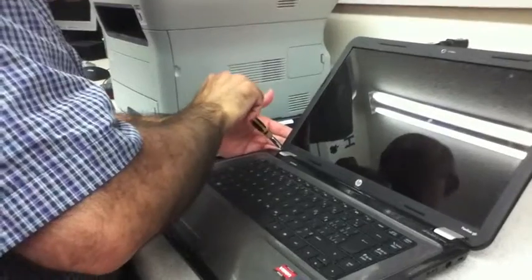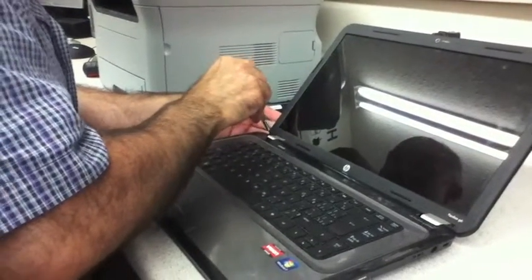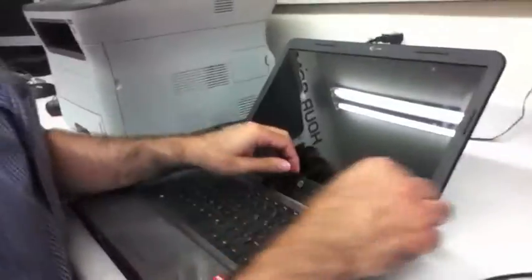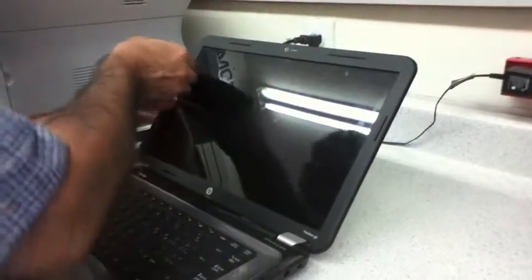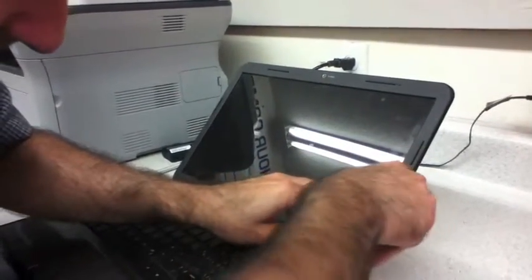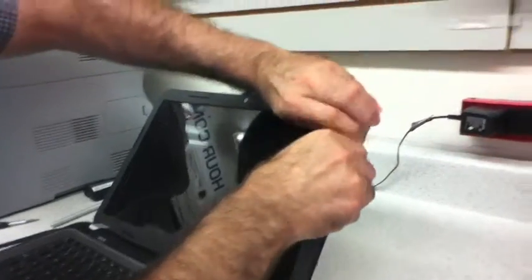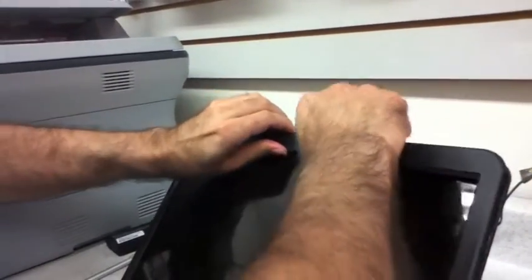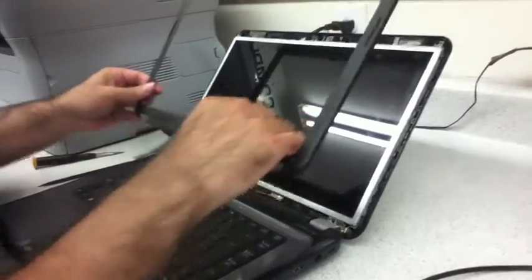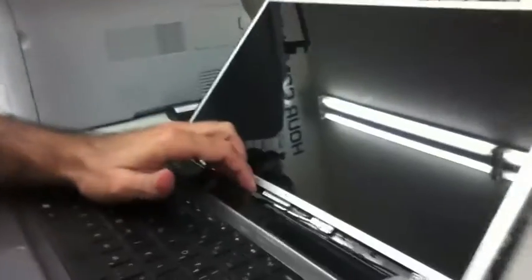Now that the covers are removed, we can gently try to open it up and it should pop right open, just like this. Lay that cover to the side and get it out of the way.